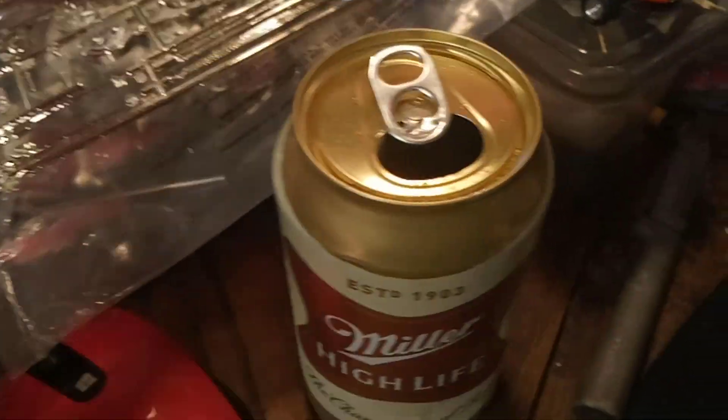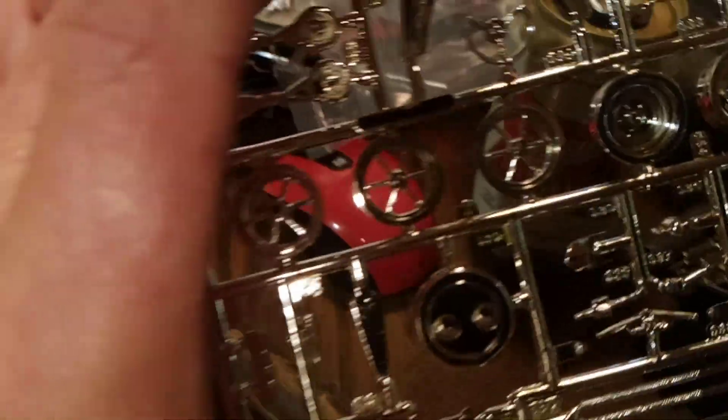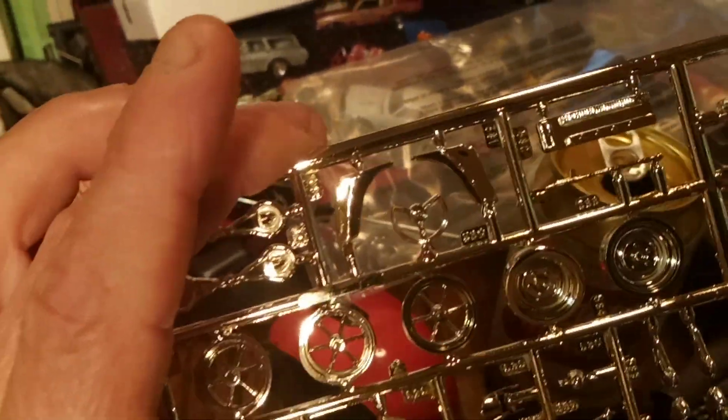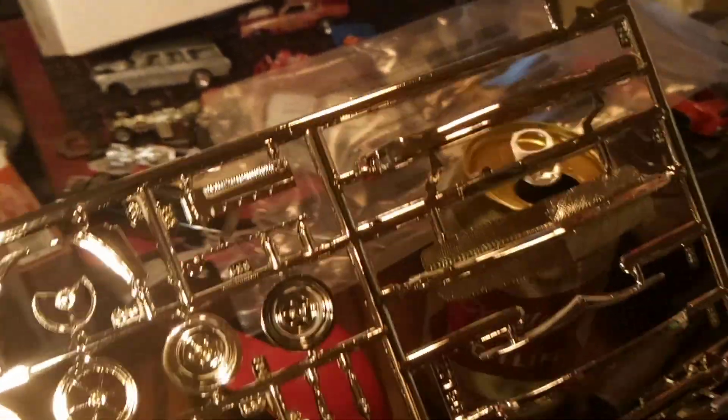So here's the chrome. I got two sets of these Star Drags — these things are sweet. Ours are the old, old Star Drags. They're sweet. And some chrome steelies — I know they're gonna look sweet on this.